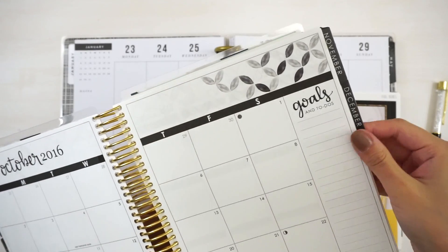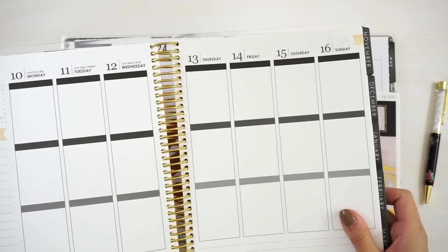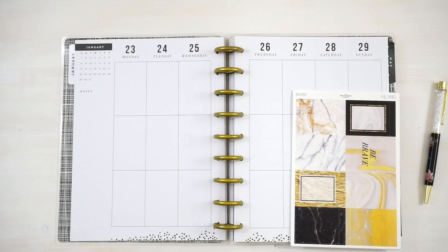So the insides are like this. This is a black and white version, but because the Happy Planners have the same width as the Erin Condren vertical planners, these stickers will fit. I know that a lot of our customers actually use our stickers for the Happy Planners and they do make it work quite beautifully, but because I've never done a plan-with-me using our stickers in the Happy Planner, I just thought it was time to show you guys how I would do this.